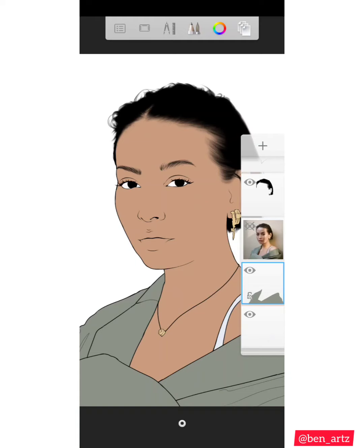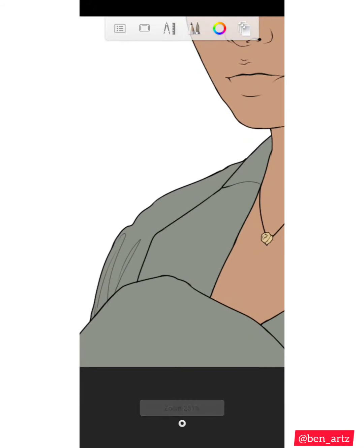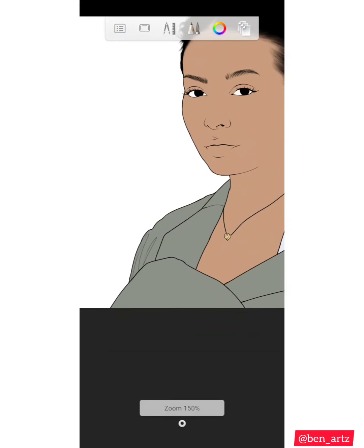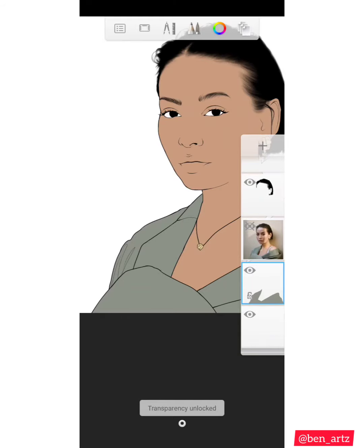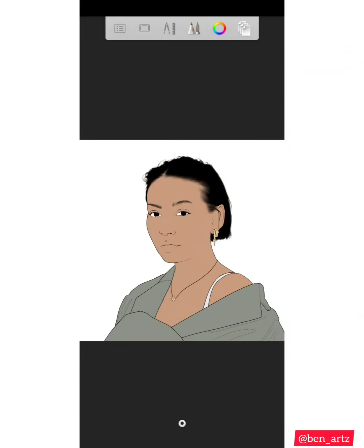If you want to lock your transparency, you come to this path lock that is on the layer. You click on it and it's going to show 'transparency locked.' What that means is that what you do won't go out of the color you already painted in that layer. If I remove the transparency — 'transparency unlocked' — I do the same thing and it goes out. So that's what it means.